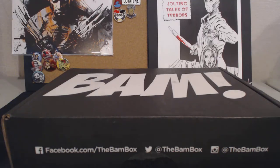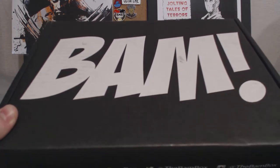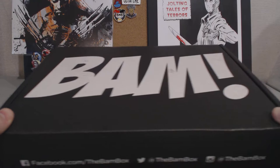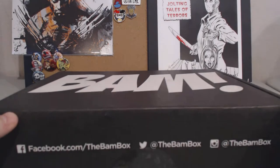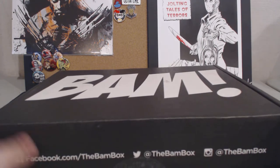What's going on YouTube, EZ here. Today I have an unboxing of the BAM box for June 2016. June's theme is 80s movies, so that sounds pretty cool. They advertise Back to the Future and Star Wars — those are like two of the biggest movies I can think of in the 80s.